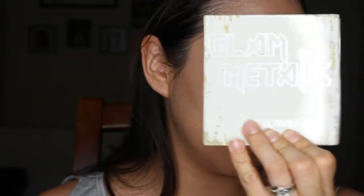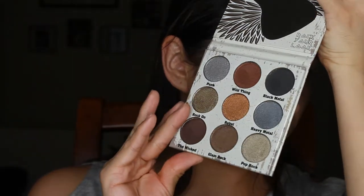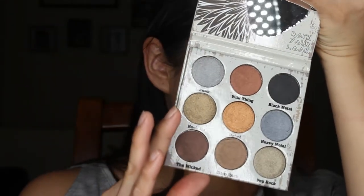The next product we got is an eyeshadow palette — the Glam Metals palette by Crown Pro. It retails for $25. This is the only product I have not used yet. It looks like this, and it has a little guitar mirror. It has one matte shadow, and most of the rest are shimmers, except maybe a couple are semi-matte. I'm just going to use this palette — we'll go for that.